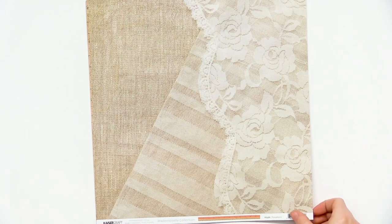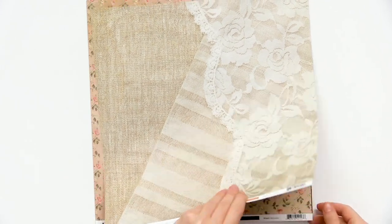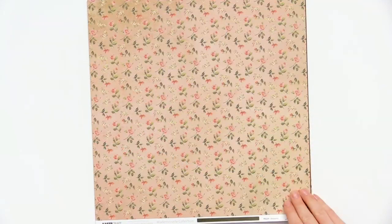The Mademoiselle line is all feminine, romantic. Here we have a really beautiful, almost like old wallpaper or cotton cloth design — I love that. More neutrals for your 12x12 layouts and backgrounds.